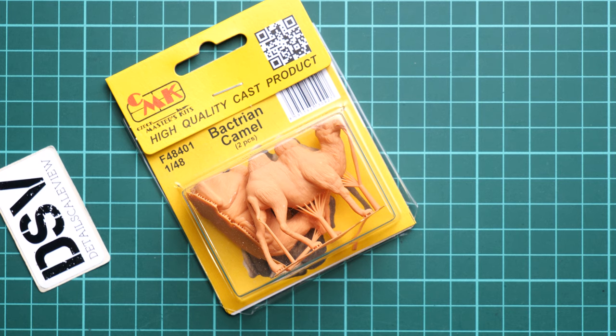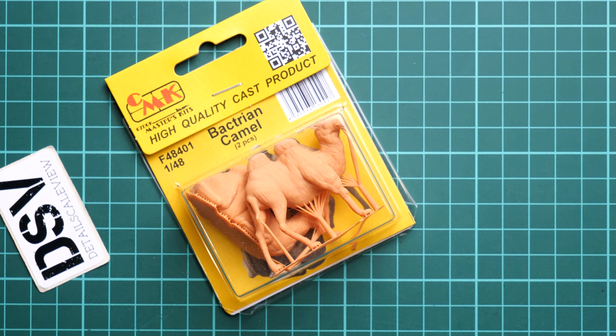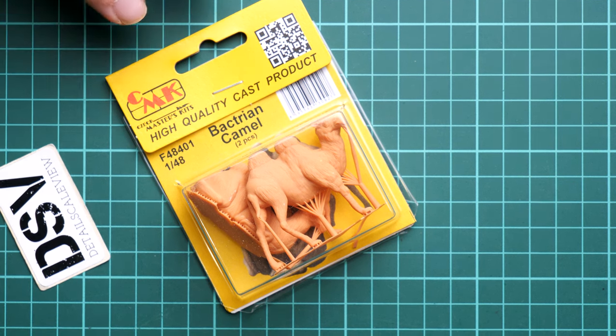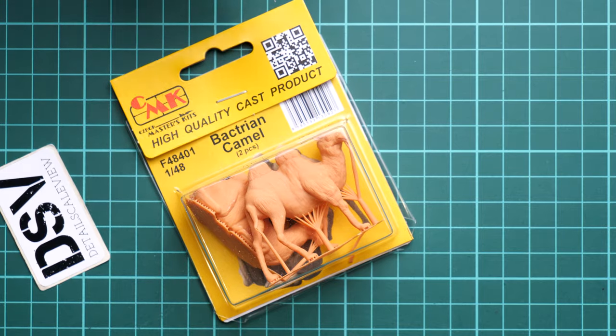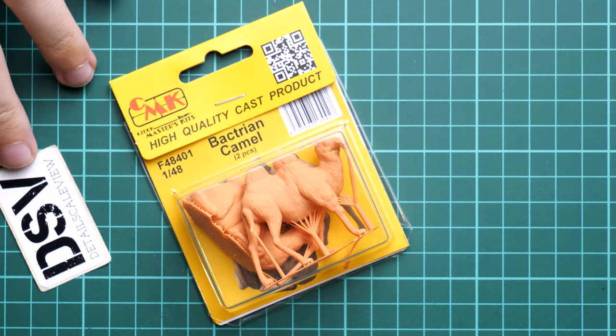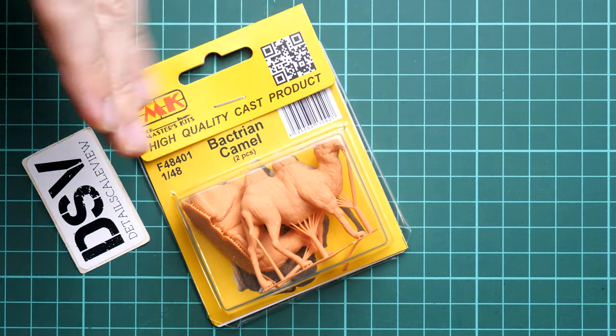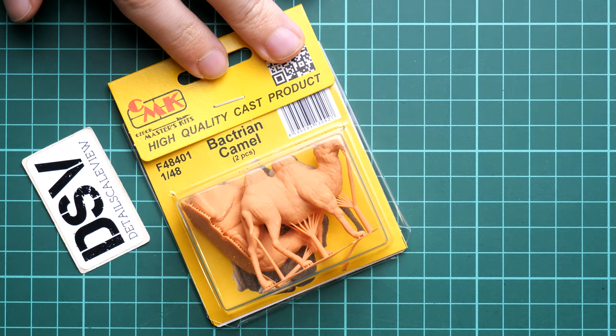Hi everyone, today we have a new video review. As you can see, this time we are going to talk about a small 3D printed set from CMK, but it might be quite a funny addition for a diorama build in 1/48 scale. We have here the Bactrian camels in 1/48 scale, which might be useful for a diorama project. This is the final shape of this release, and you will get exactly the same stuff as what you'll see in this video review.